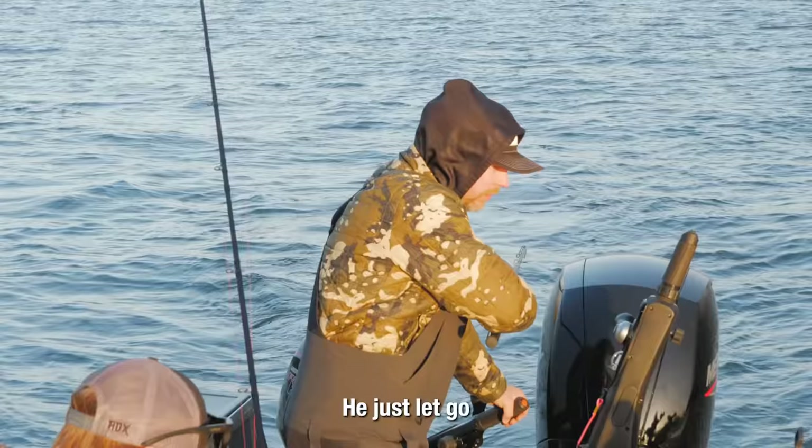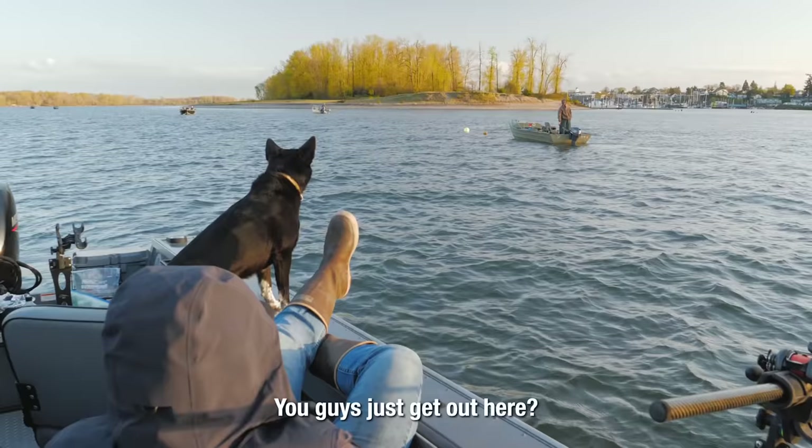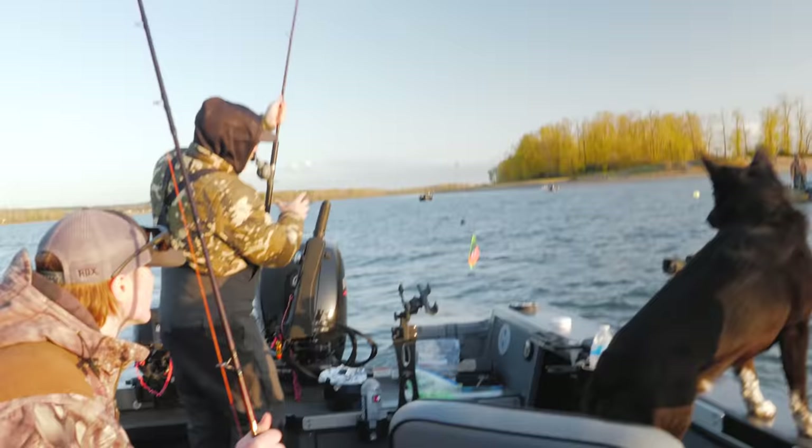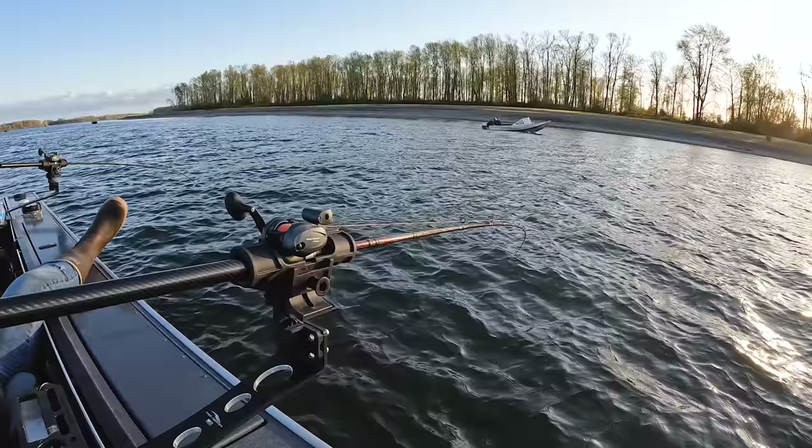Oh my god he just let go — are you kidding me? Unbelievable — nothing. He just missed one. As the sun goes down, it sets on another awesome Stay Fishy adventure. Thank you all so much for being here this week — I really hope you enjoyed this Earth Oven 2.0 video. Remember, 4:30 Pacific Standard Time next Wednesday we'll be back out in great mother nature enjoying another adventure. You all stay fishy — we'll see you next time!